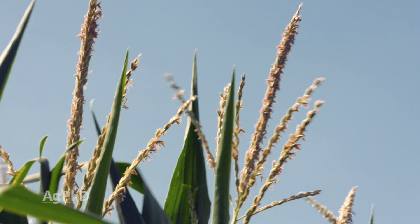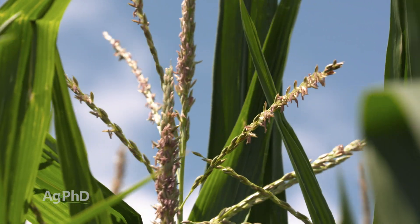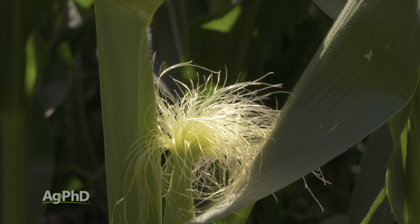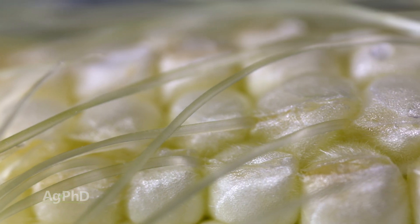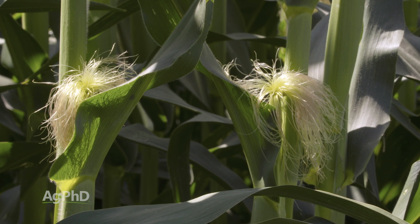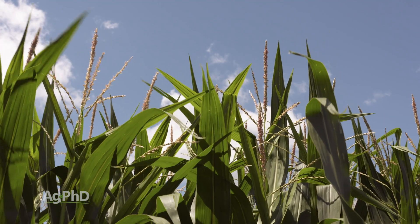So let's talk first about how does a corn plant get fertilized — basically the reproductive stages. The tassel has pollen, that pollen shed lands on silks for the ears, and then that's where pollination occurs. Now it could be the same plant; if it's the same plant, then we're talking about inbred. If it's different plants with different parents, that's where we're talking about hybrid corn.